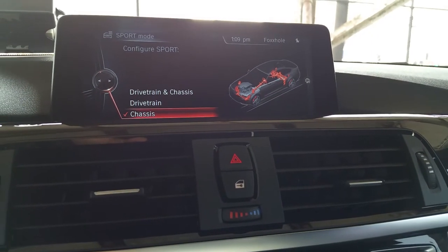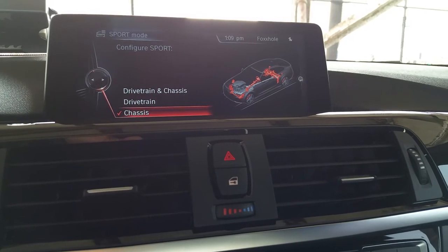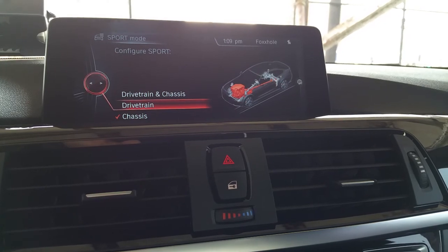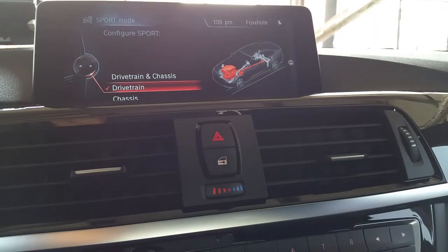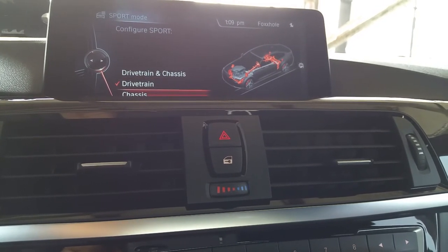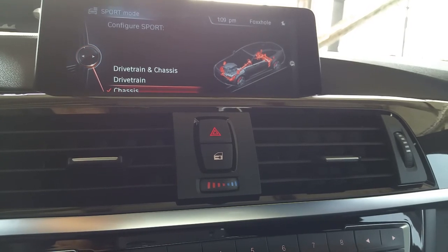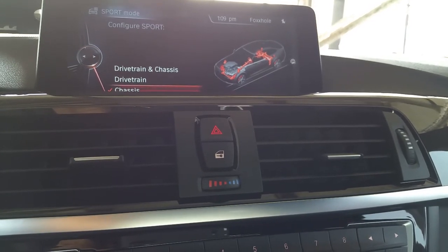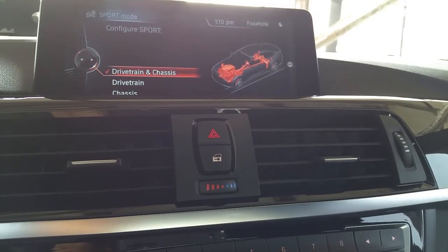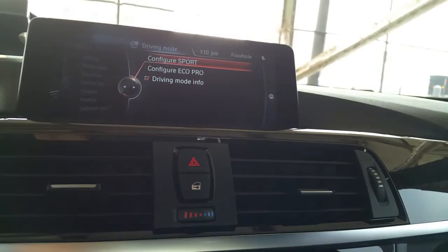Now actually it just cut the car off when I did that. It says chassis. So we had drivetrain and chassis. When I did that, it turned the car back on — that's crazy. Let's do it again. Chassis. Drivetrain. Drivetrain and chassis. So I guess to configure, it configures itself. That was deep — how it cut the car off and cut it back on.